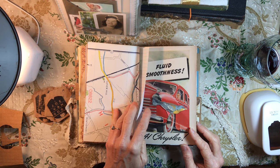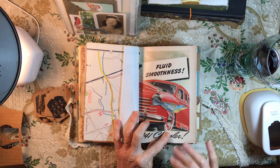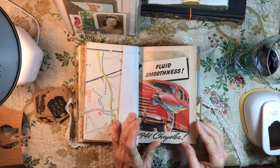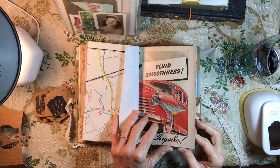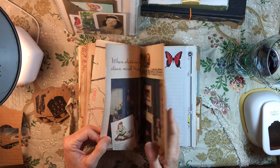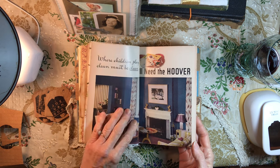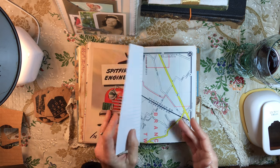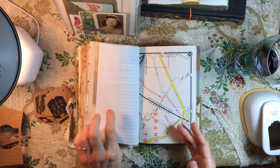Maps, transit routes, and an old car ad — and of course there's the little bird flying right along. I haven't really done anything with these pages; I sort of just like the vintage feel. There's another place to write some things down.